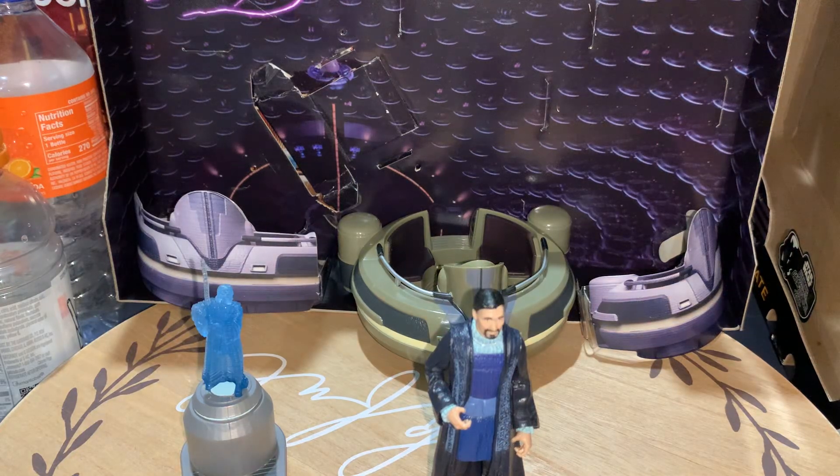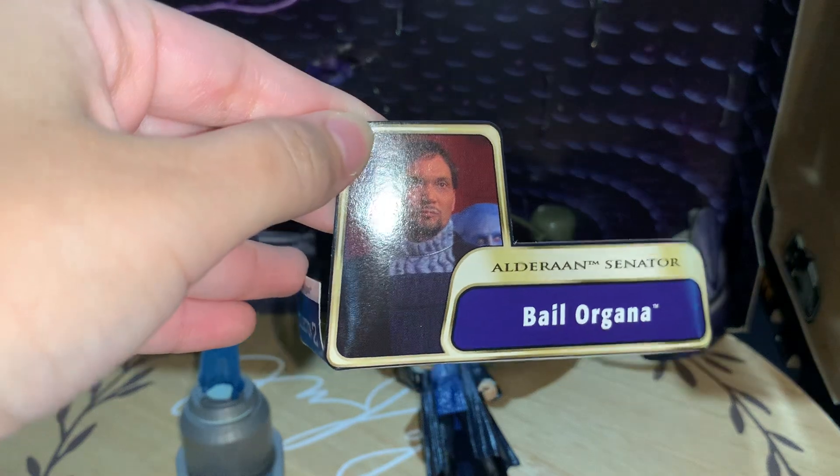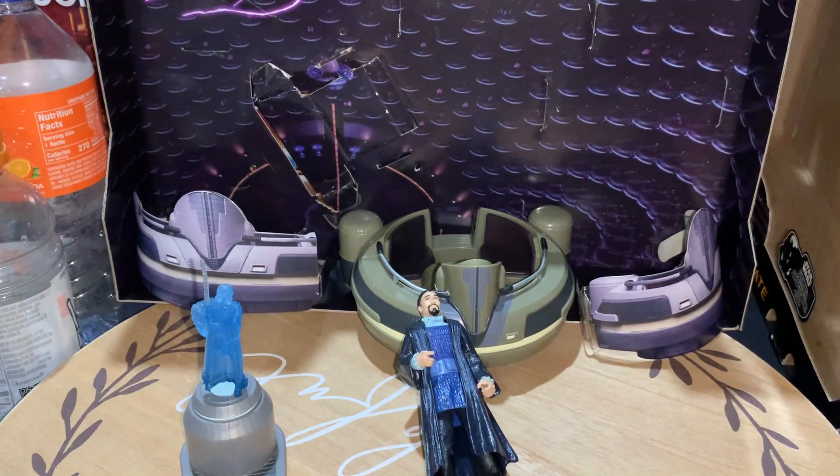Hey, hello everyone, nigga4366 here today, and today I'm reviewing Bail Organa, Alderaan Senator, from Attack of the Clones, I believe.